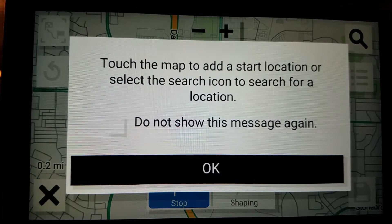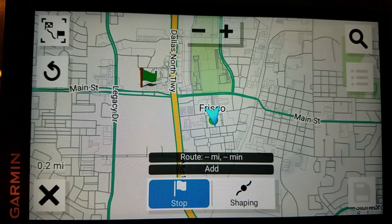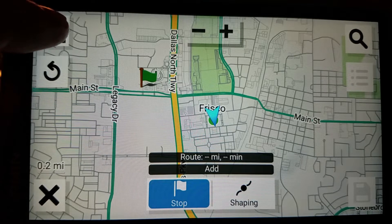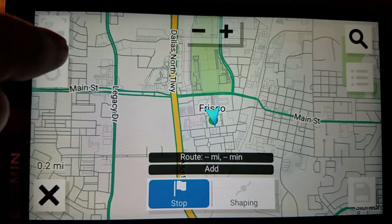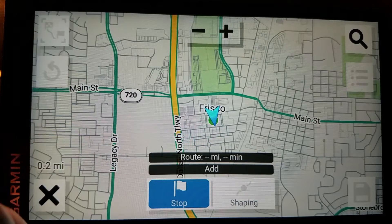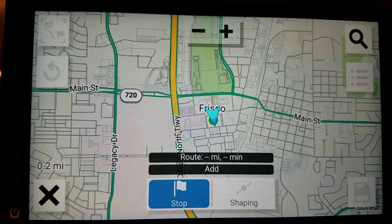Touch the map to add a start location, or select the search icon to search for a location. You can just touch a point anywhere on the map and make that your start point. This button is to view the entire route — you need at least two points for that. This is the undo button; tap it and the point goes away. That's a search up there. This grayed-out icon is the list of turns — you need at least two turns to view a list. That's a save icon down there, also grayed out because you need at least two points to save a route.